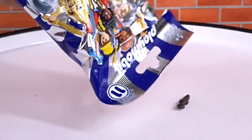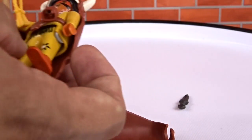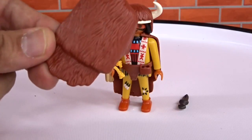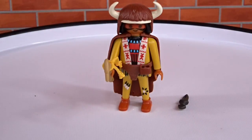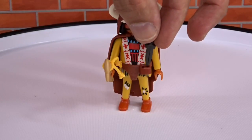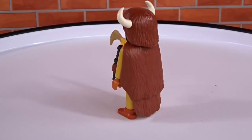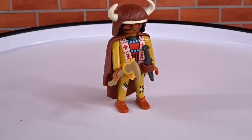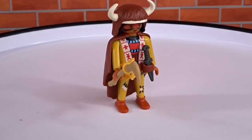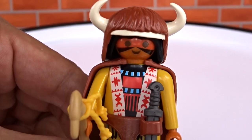Now we're going to do blue. We got a Native American. There's the front of him — comes with a little dagger and a little buffalo costume. There's a close-up of him.